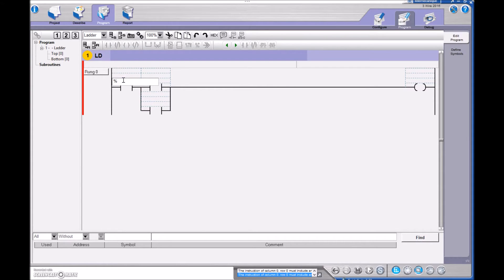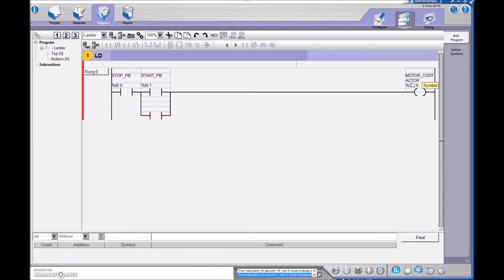Now we're going to label these. I'll do input 0.0 for my stop push button — you can see how the labeling comes in right away. This one I need the address input 0.1, that's my start push button. Then my output is percent Q0.9 because I have it physically wired to that terminal. Over here I'm going to look at that bit of information, and when it goes to a one I'm going to examine it as one and provide another path of logic to go to my motor contactor.